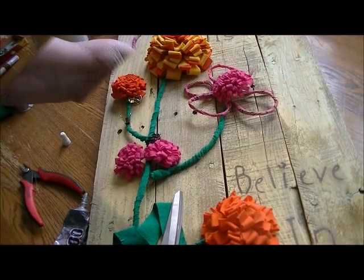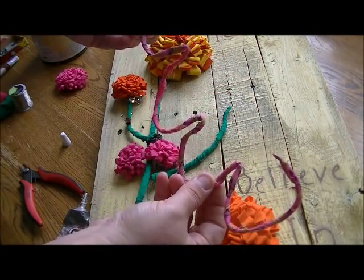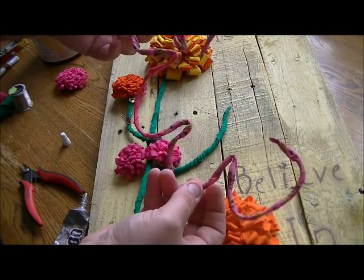Now let's move on to the flower. I took one really long piece of wire and made five petals. I found that five was a good number — six looked a little wonky.